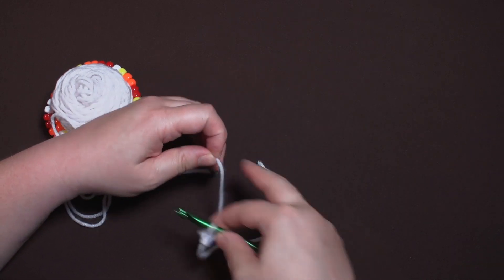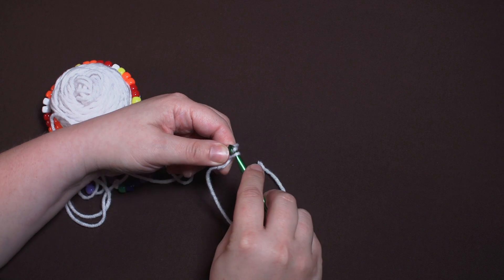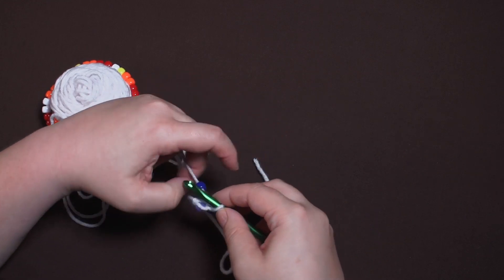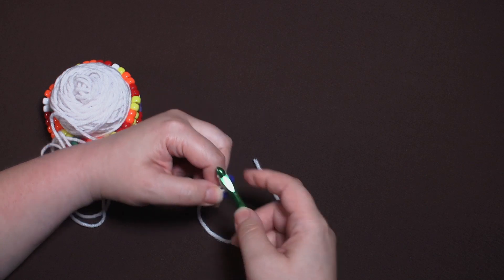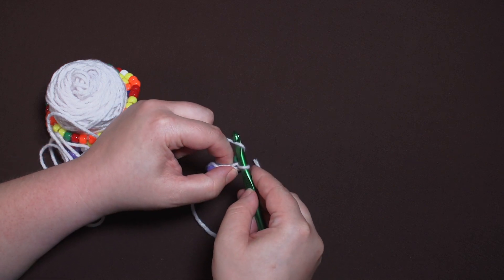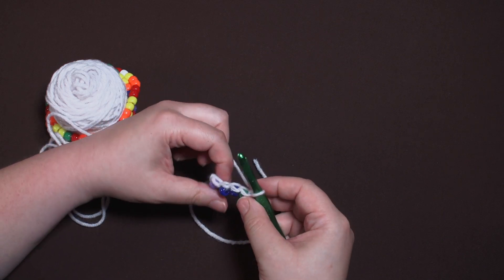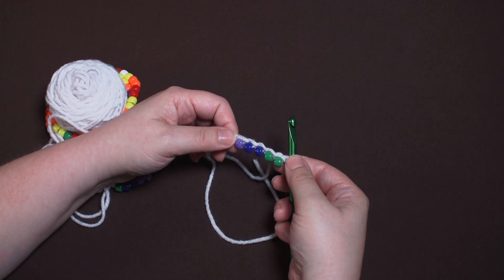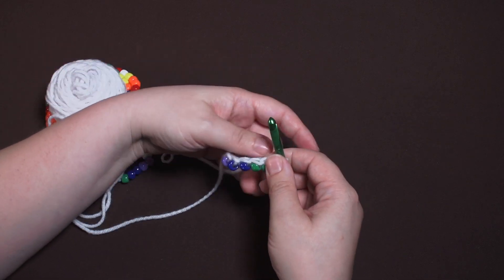Now we bring down the next bead, bring it right up next to the crochet hook, wrap the yarn back to front, and use the hook to pull the new loop through the old loop. Now we have a second V. We're going to keep on doing that with all five beads. As you're doing this, make sure you don't do it too tightly — it's very important to keep this relatively loose so that it's easier to start crocheting at the end. We've got all five beads on our initial chain, with a V on top of each bead. You want there to be a little bit of space between the beads, not too much.